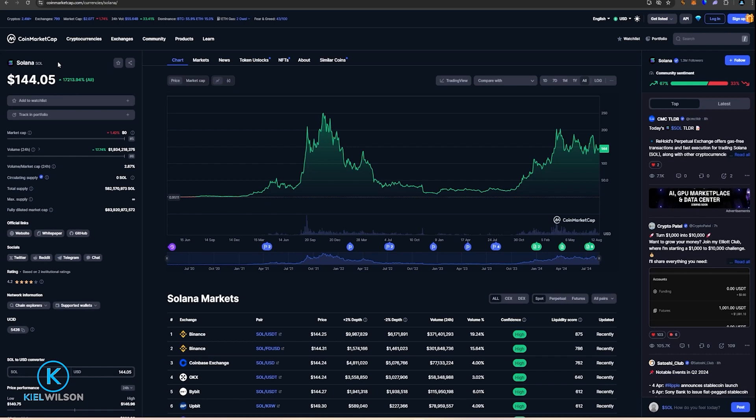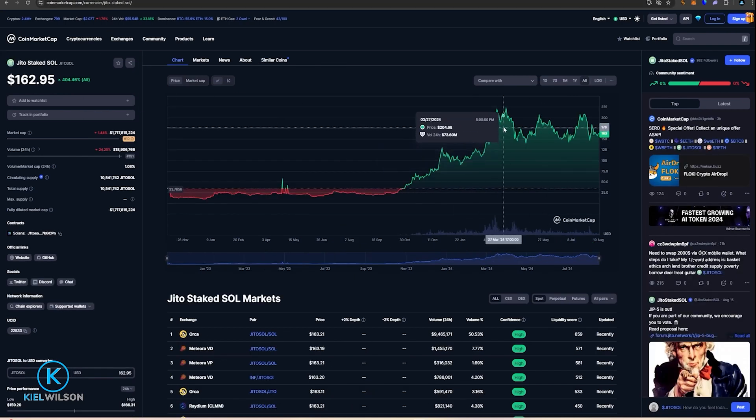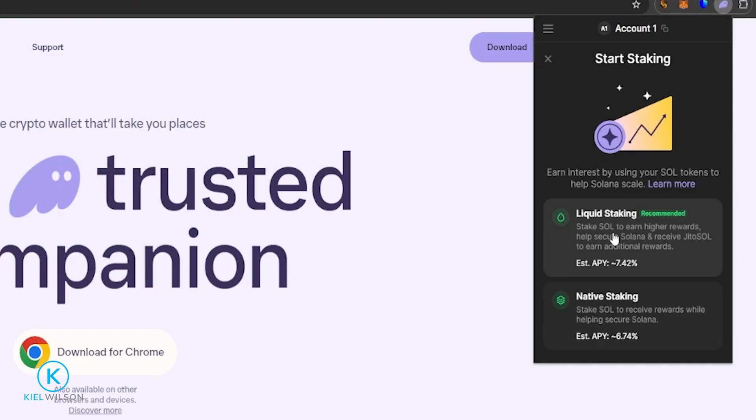Jito will still move up and down alongside Solana within market volatility. For example, Solana put in a high at approximately $202 and is currently trading at $144. When I bring in Jito Staked Solana, you can see the chart looks almost identical — Jito reached $222 and is currently trading at $163. So if Solana is dropping, Jito will be dropping as well, but Jito will always remain worth more than the price of Solana. Because the staking reward is applied to the value of the Jito token, you're able to move the Jito tokens around as well as use them on decentralized applications such as lending protocols, further increasing your rewards.